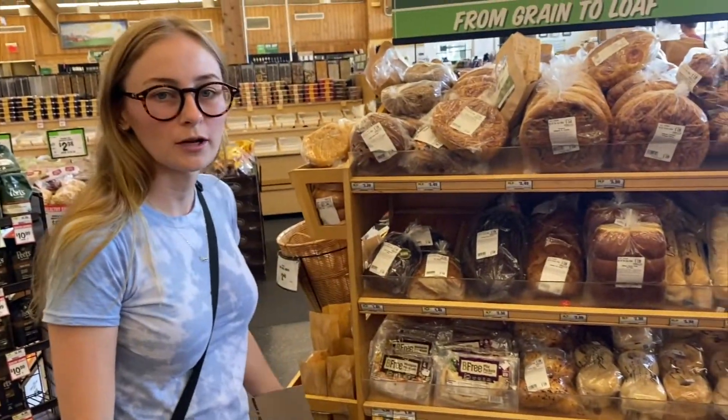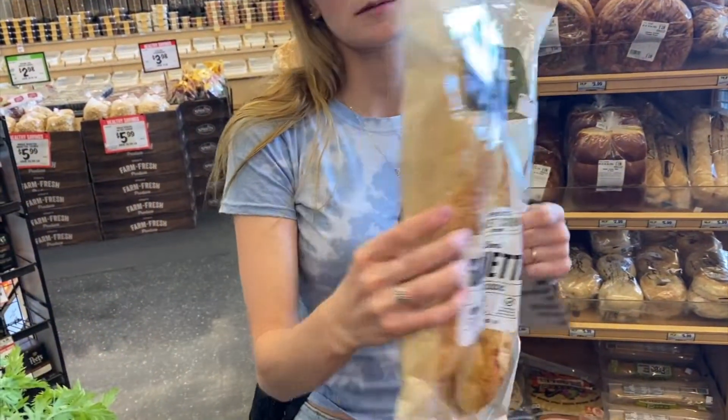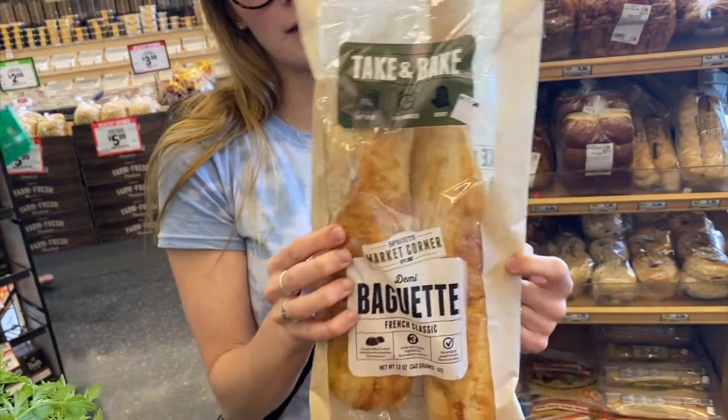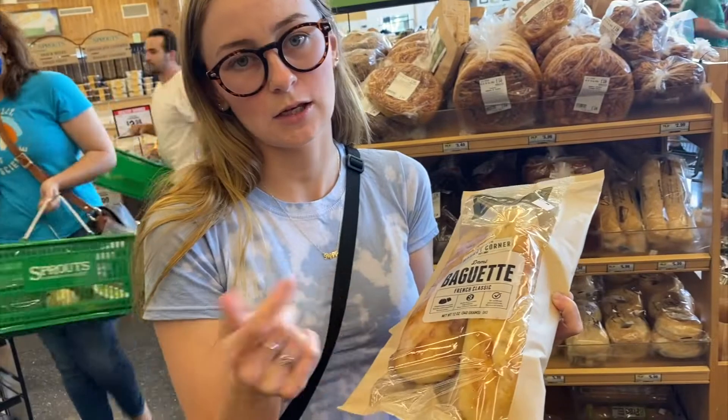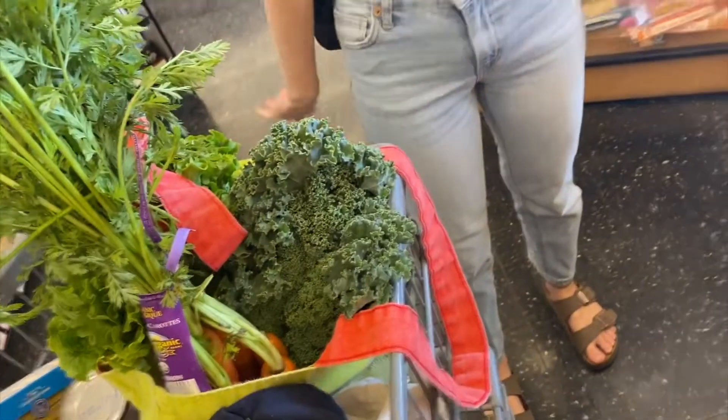Pretty much all of their bread here has plastic. I got these bagels — they're partially paper and partially plastic. I'll put the plastic in my eco brick, but there's really no other option. We've already been to eight other stores.